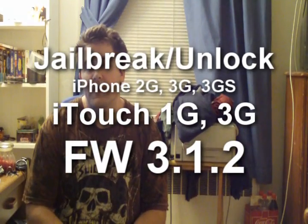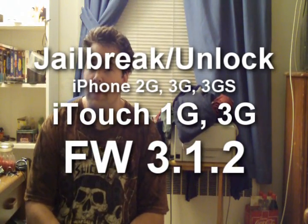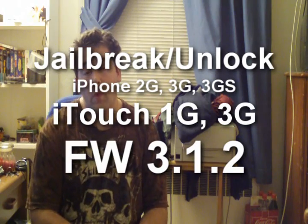Hey there iPhone users. Today the iPhone dev team released the Pwnage tool that will unlock and jailbreak the iPhone 3G, first generation, and the 3GS, as well as jailbreak the iPod Touch 2G and 1G.